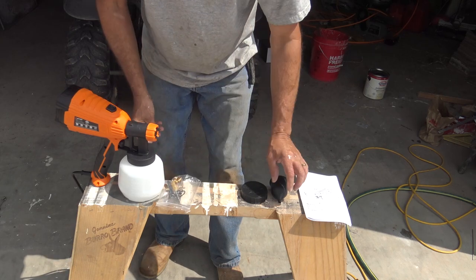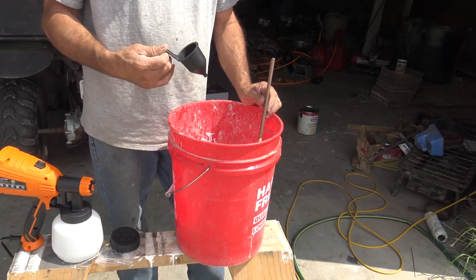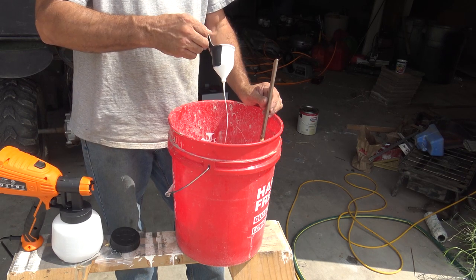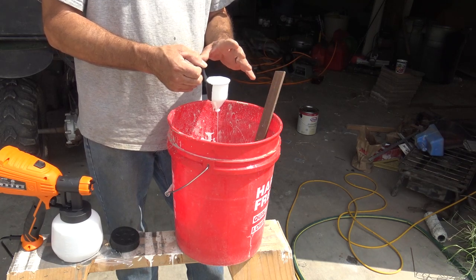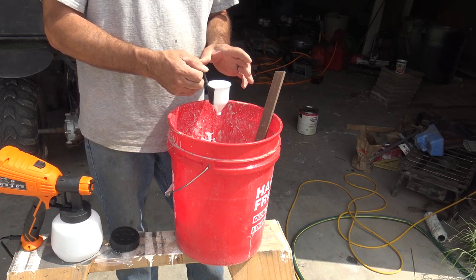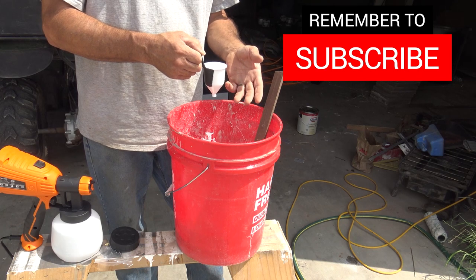We'll go ahead and show you the viscosity. Viscosity is just saying what is the flow of the paint. For water-based paints like we're using today, the chart in the directions said between 20 to 40 seconds. You just dip the cup in and let the paint run out — we're at 30 seconds on the paint I just mixed with standard water. I noticed that if you dip the cup in without the paint already thinned out, you need to clean the cup because thick paint residue will stay inside and won't give you a true measurement. Best thing to do is after you measure, wash the cup and retest to get to the desired viscosity.